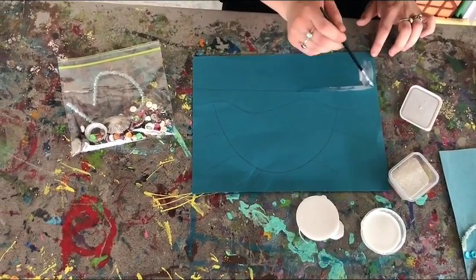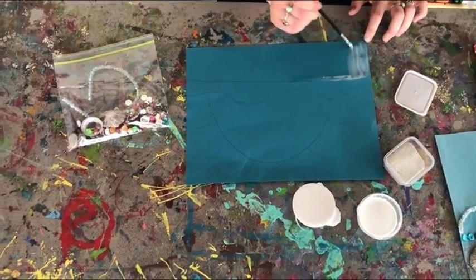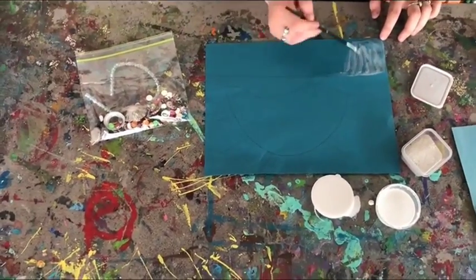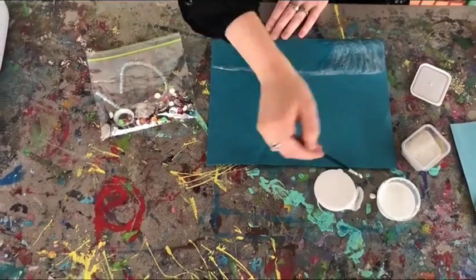So you will go ahead and just cover whatever you want with the glue. You want to be careful not to get any sand in it so that way it doesn't mess up your later project for later in the month.